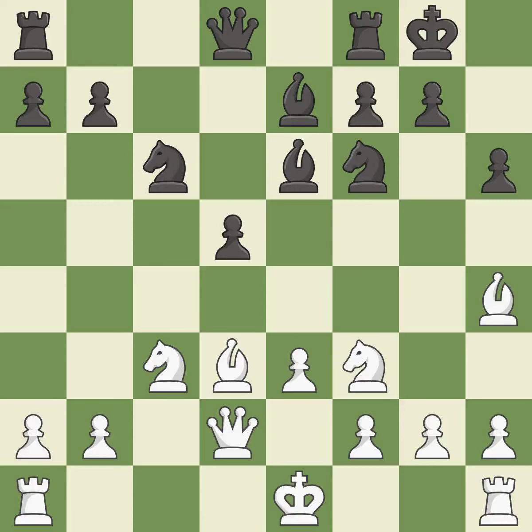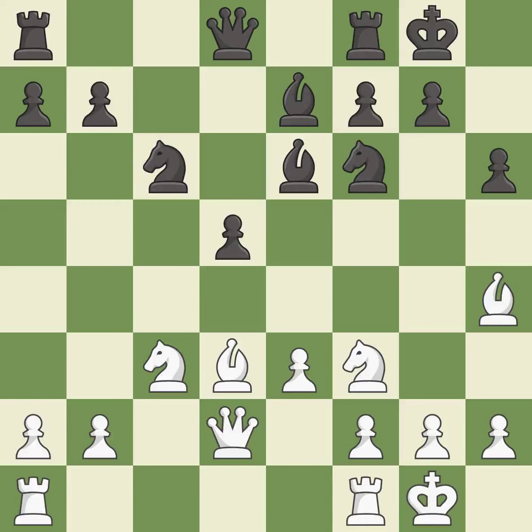Castling gets the king to a safer square, out of the center of the board, while also developing a rook. Castling kingside tends to be safer because the king is further from the center — it is excellent. This connects the rooks, which helps them coordinate together in the future. The rooks can see each other now, allowing them to provide mutual defense — it is best.